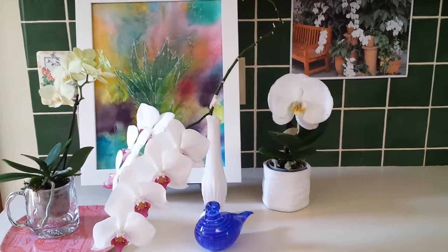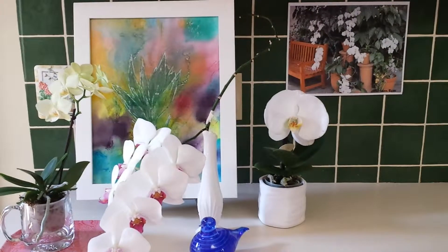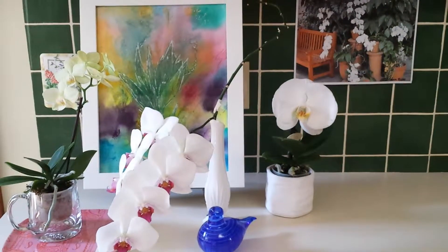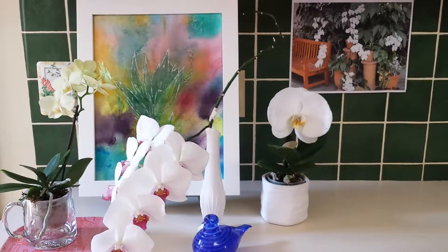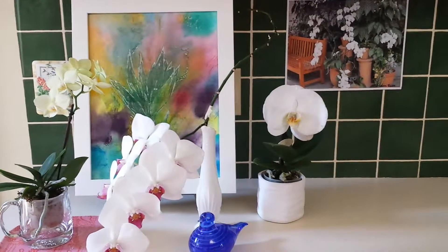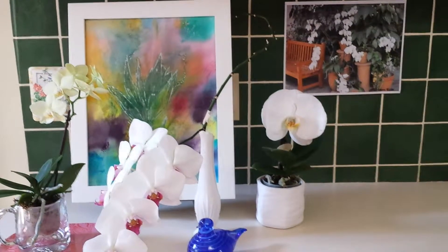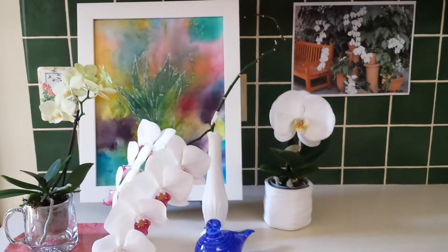Your orchids should be where you are, where you're going to enjoy them the most. I love having them in my kitchen — this is the desk in my kitchen. I enjoy my orchids here so much because I'm in the kitchen throughout the day. And whenever we have visitors, they're always in my kitchen, so so many people get to enjoy these. I get to share a lot of beauty and joy with people through my orchids.